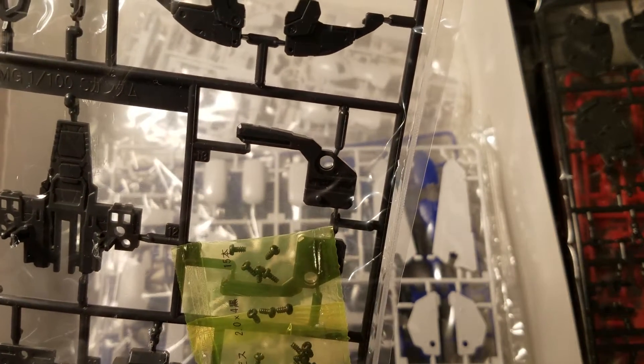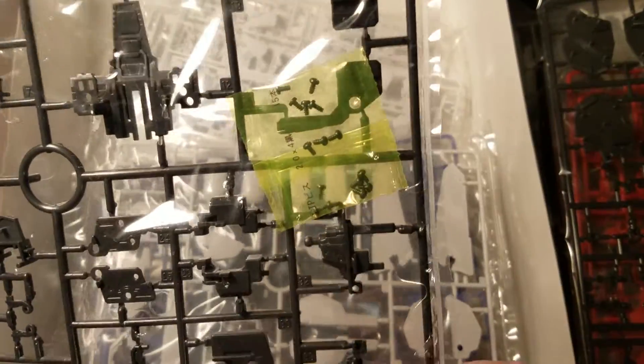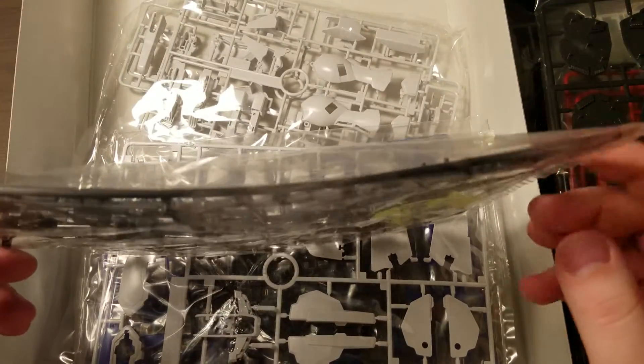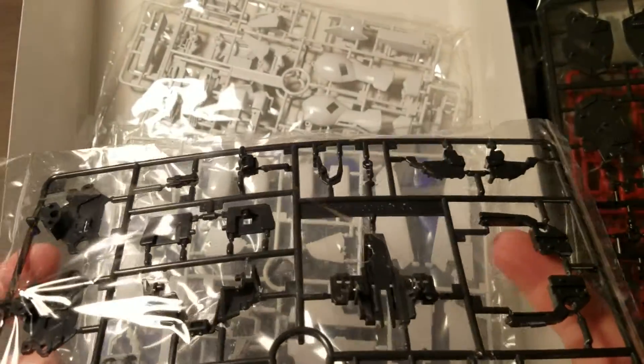Wow. I've never seen so many screws in a Master Grade kit before — that is crazy. That is a lot of screws. That kind of has me a little worried. But other than that, that's definitely part of the head. It looks like just some more chest inner parts. It's kind of unfortunate though, the runner's bowed a little bit. I hope it didn't affect any of the parts.